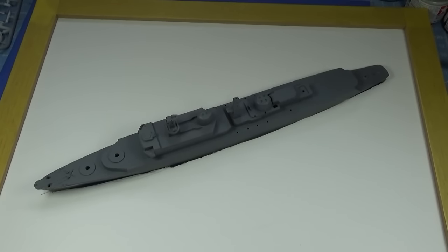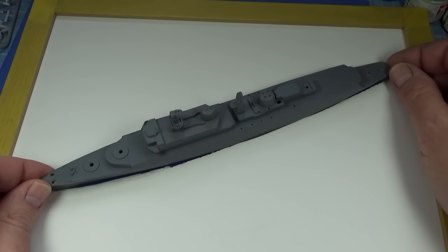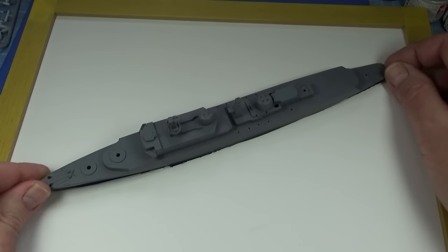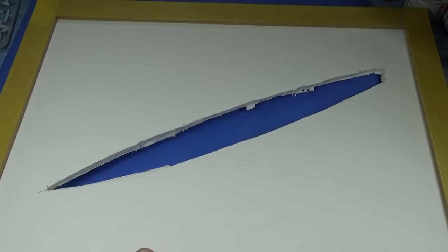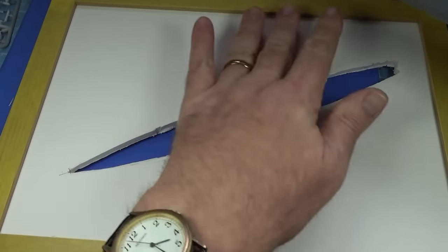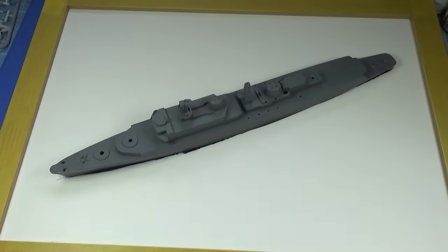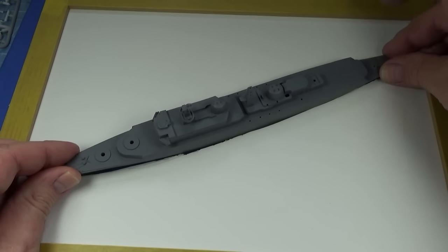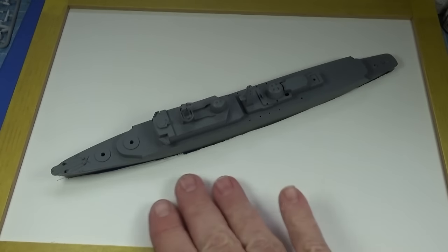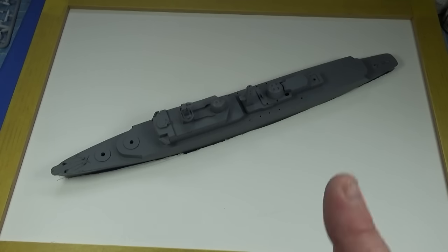Before I do anything more major with the ship — it's roughly how it's going to be before photo etch — I just want to cut this piece of foam out. It's a piece of foam in a picture frame; I've covered the edges of the frame with tape to protect them. This will sit in here like so, and gives me a position to start thinking about where to put some waves.